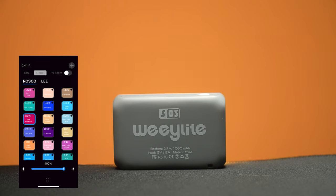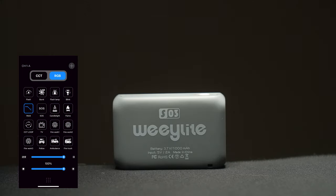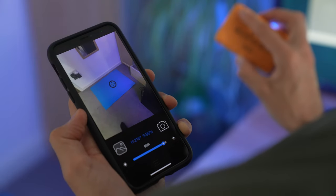The next mode on the app is my favorite: the FX mode. You're able to go in and change things like candle lights, flame modes, TV, and more. With each of these FX presets you can dial in the intensity depending on the different effects you're going for. The next feature on the app is the color picker, where you can actually use the camera on your phone to pick a color out and feed that color information back to the LED. That is pretty sweet.